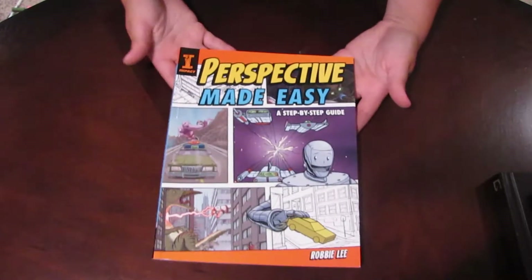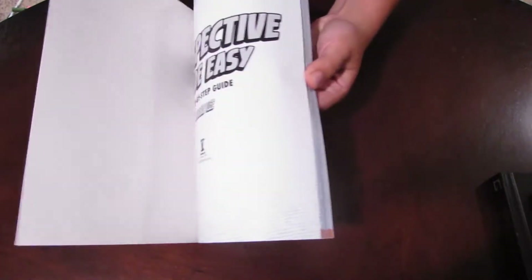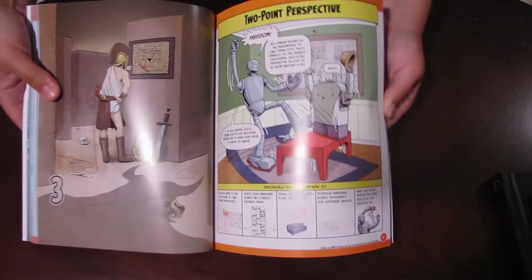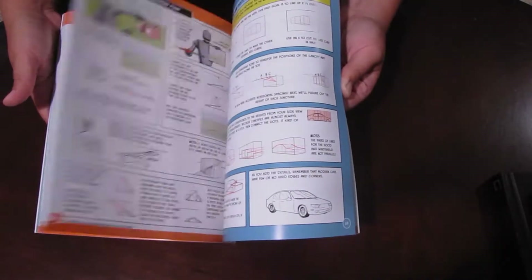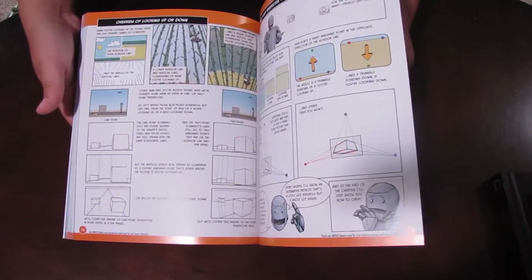The third book is on perspective. I know how hard perspective can be for beginning or even advanced artists, and it holds them back from wanting to draw backgrounds. I got this book at Michael's and it really breaks down everything you want to know about perspective. I haven't even gotten through the whole thing and I've learned so much. It covers one point, two point, and three point perspective, certain objects within perspective, and how to render those correctly. It's all narrated by a little robot character who is teaching you. That's Perspective Made Easy by Robbie Lee, published by Impact.